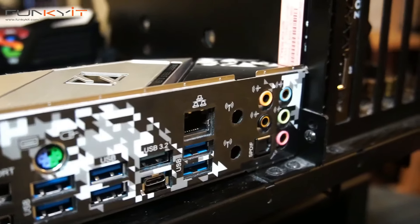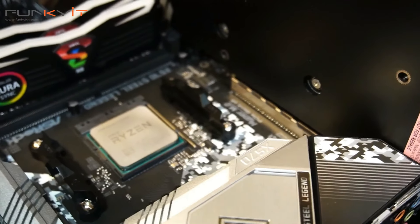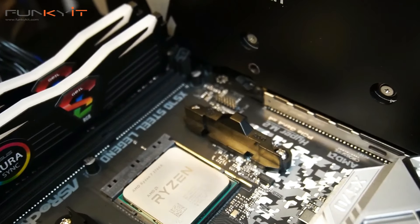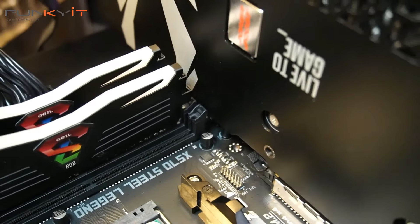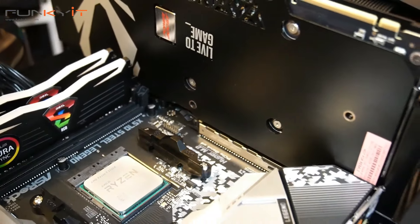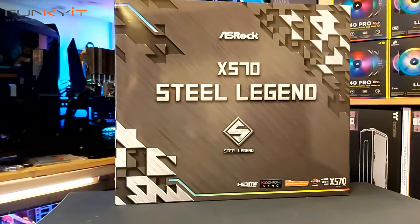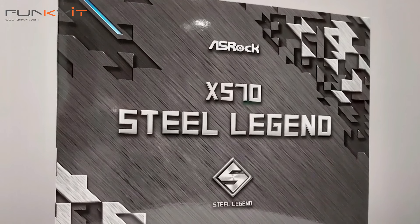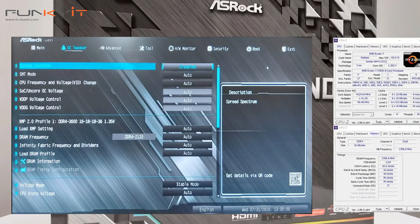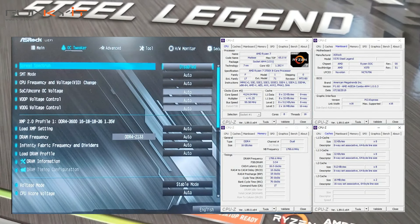ASRock has done a very good job with the X570 Steel Legend. I run all my tests in auto mode, which usually means default BIOS settings for both CPU speed and memory timings. But as it turns out in our tests, the memory ran natively at full speed of 3600 MHz with XMP profile enabled, while the Ryzen 7 3700X automatically ran at a boost speed of 4.2 GHz — the default speed is 3.6 GHz.